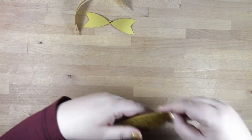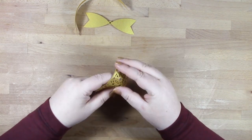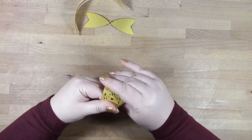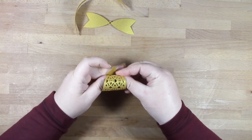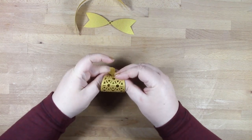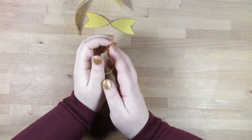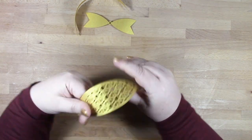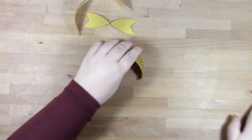Then we move on to our ornament pieces, which need curving as well. It's a little bit fiddly trying to do it with the filigree pieces, so just wrap them around something. I'm just rolling them here between my hands to get them used to being in that curved position. This is quite important for your ornament to take shape.